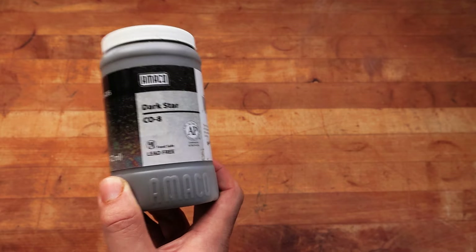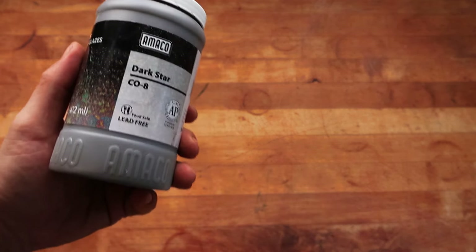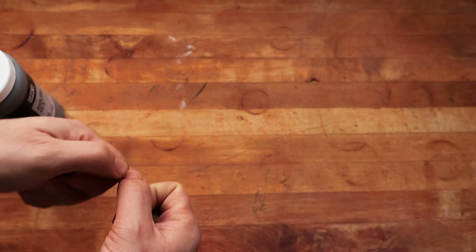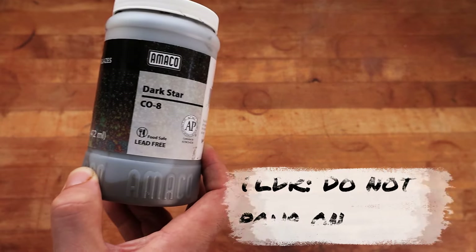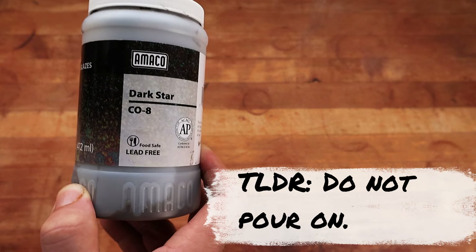You essentially have to brush this stuff on. On top of that, I have a friend who's using this right now, and he suggested putting your liner glaze inside your pot first, letting your pot dry so the water evaporates throughout the pores of the clay body, and then brushing this stuff on the day after. If you pour this on like I did the first time, it will end up ruining your shelves, pitting, and ruining a lot of your products.